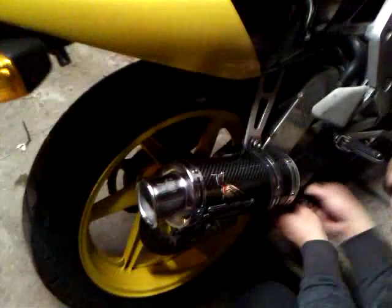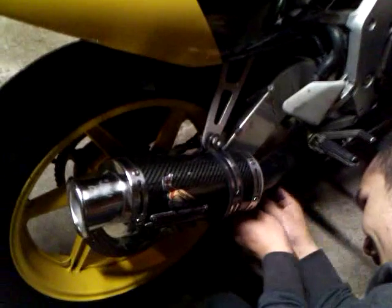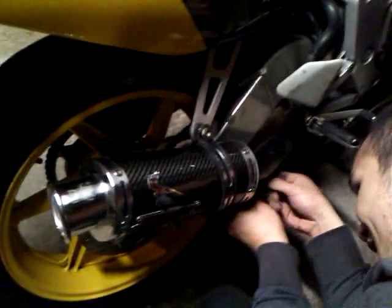My friend here just put the CBR 250 RR and today he picked up this muffler. It's called the Screaming Demon Carbon Fiber Short Tip.